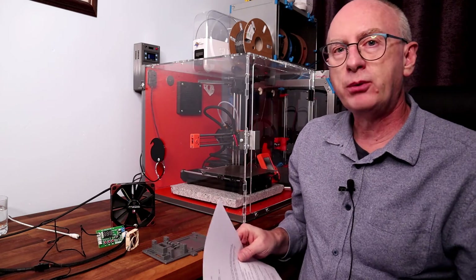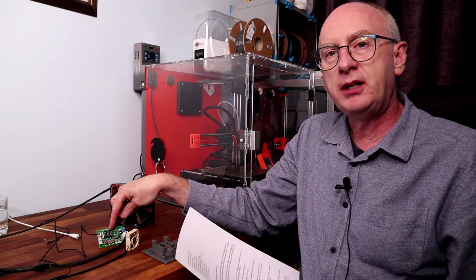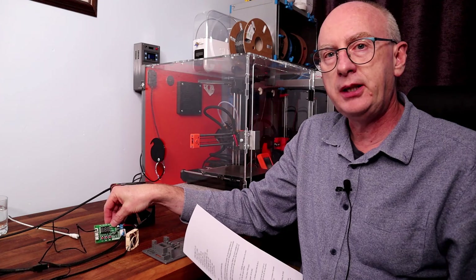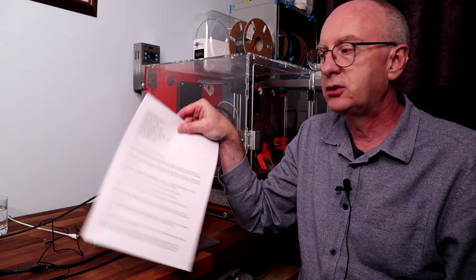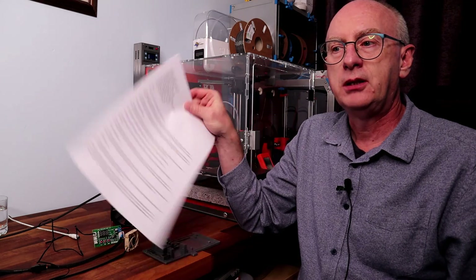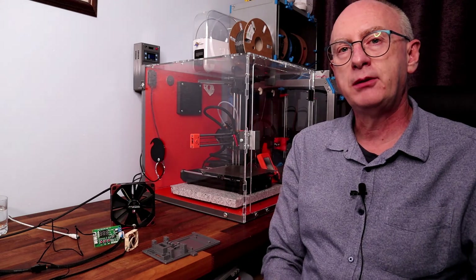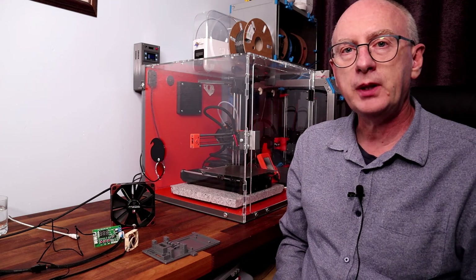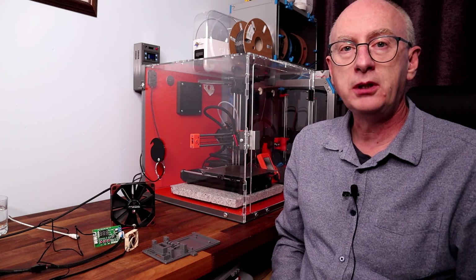If you want details specifically on this controller, they're not generally available on the Amazon description of this particular product, but I have got the content here. So I will provide a link somehow, or perhaps post it at the end of this video page by page, so you can understand exactly how to use it and configure it. Thank you very much again and look forward to seeing you again soon.